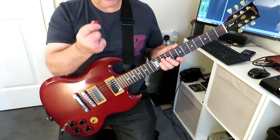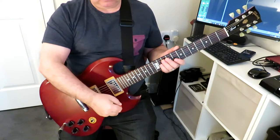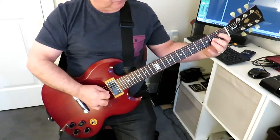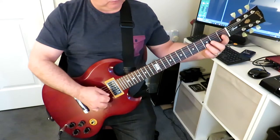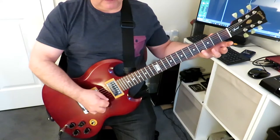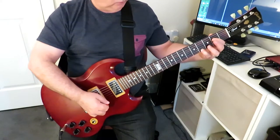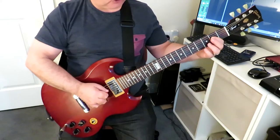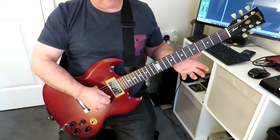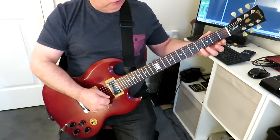We're doing alternate picking, so we're going down, up, down, up. We start with a down pick, then an up, then a down, then an up. From there, we've just done an up, so now we need to start with a down on the fourth string again.